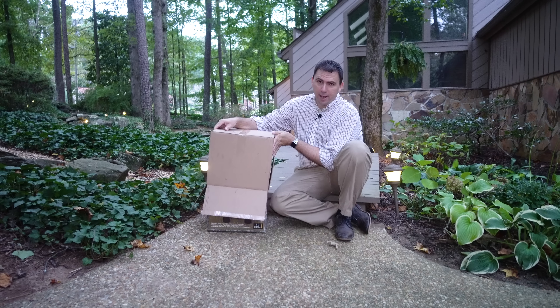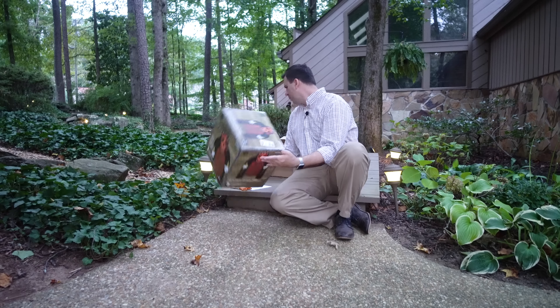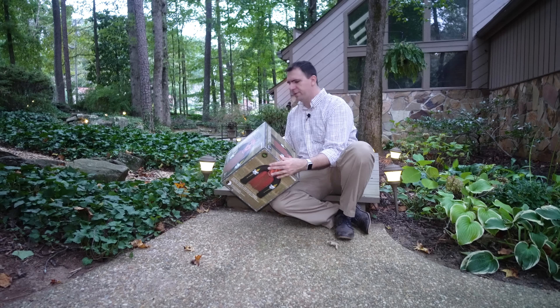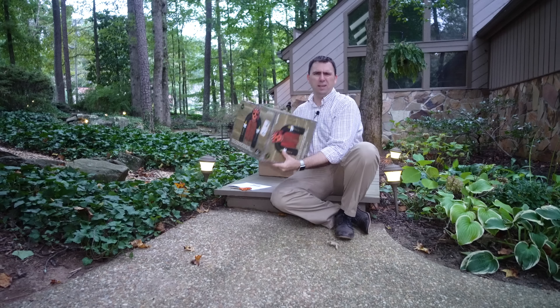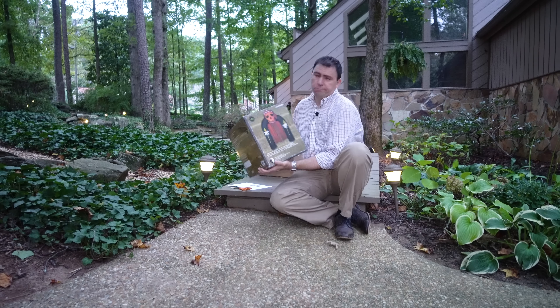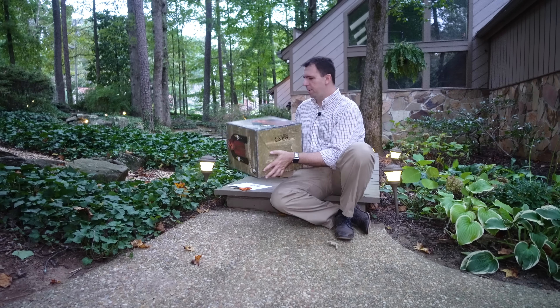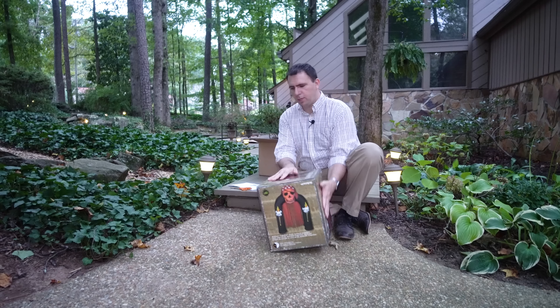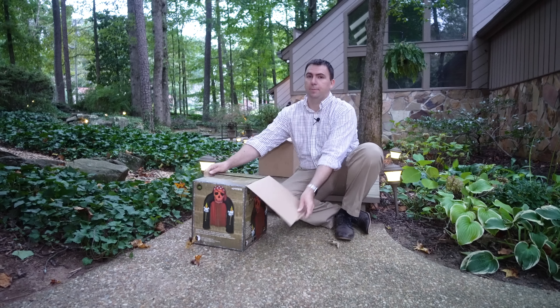I ordered it as soon as I saw it, from yardinflatables.com. I ordered it on Tuesday, it's Friday, and it just arrived — super fast shipping. This is a Haunted Living product, which I believe is exclusive to Lowe's. I'm going to put this on the entranceway of my canopy, my little walkthrough canopy, with my other pirate ship inflatables around it. I think it's going to make a cool little scene.